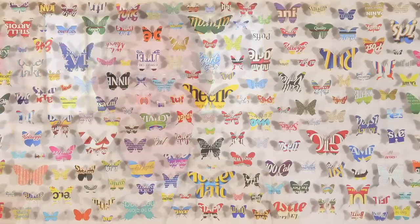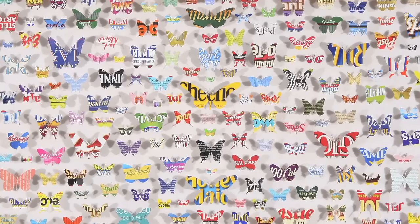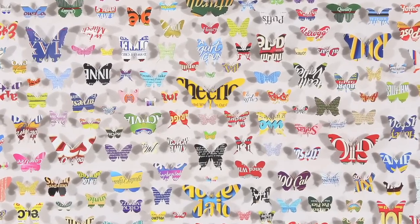I got this idea in my head to make butterflies out of cardboard. I was looking at the boxes and thinking, God, they're so colorful. So I started making life-size cut-out butterflies out of cardboard packaging.